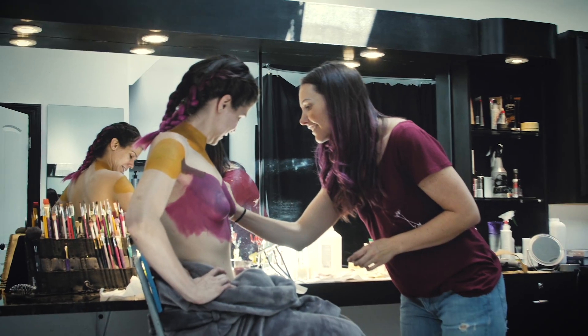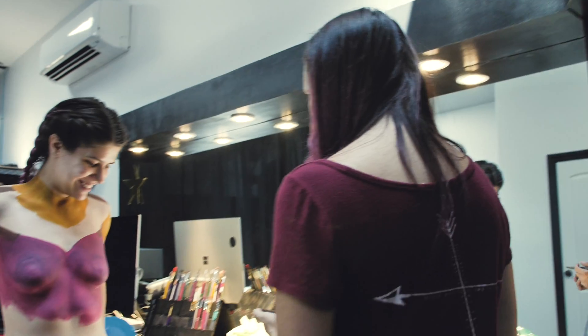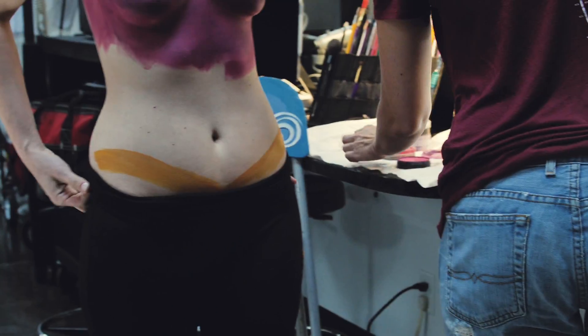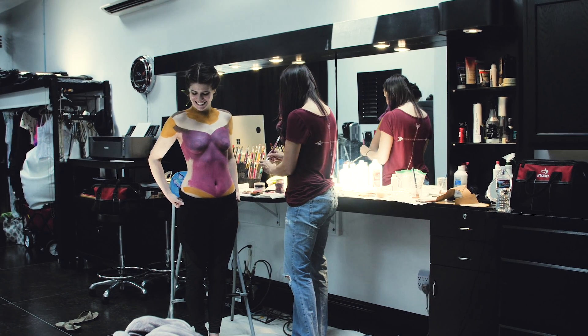We start out by giving the model modesty coverers — basically pasties that get glued on. They're a little bit different than they would be for other applications. They get glued on and they have an edge that blends into the skin so that you can't tell they're there.